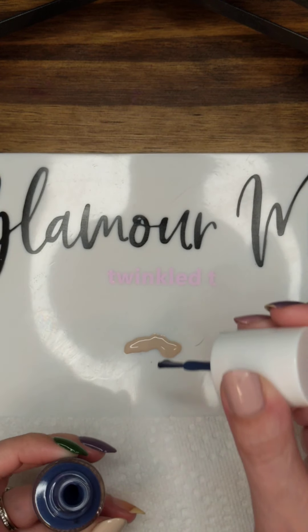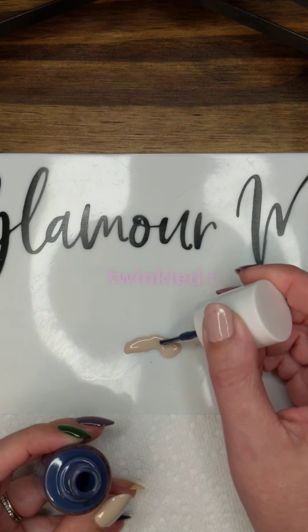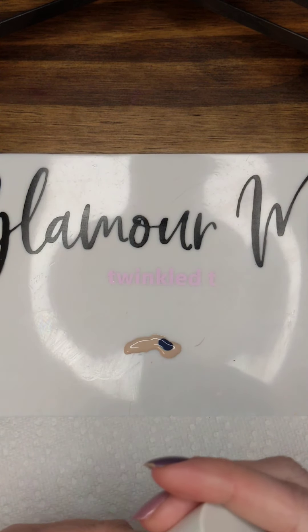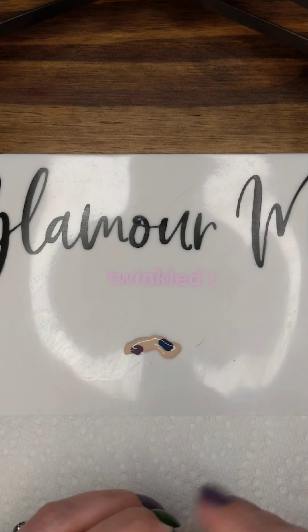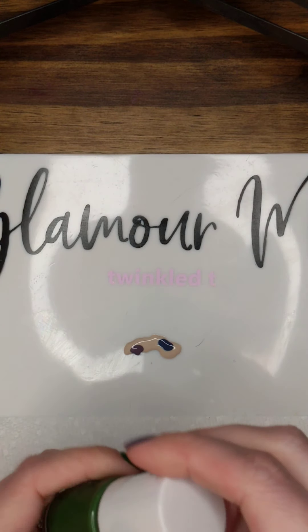You'll see with the darker colors, I'm really going to just put a couple of drops down. I used this — it's called Social Studies, it's a blue color. Now I'm going to use this purple that's called Art Class.